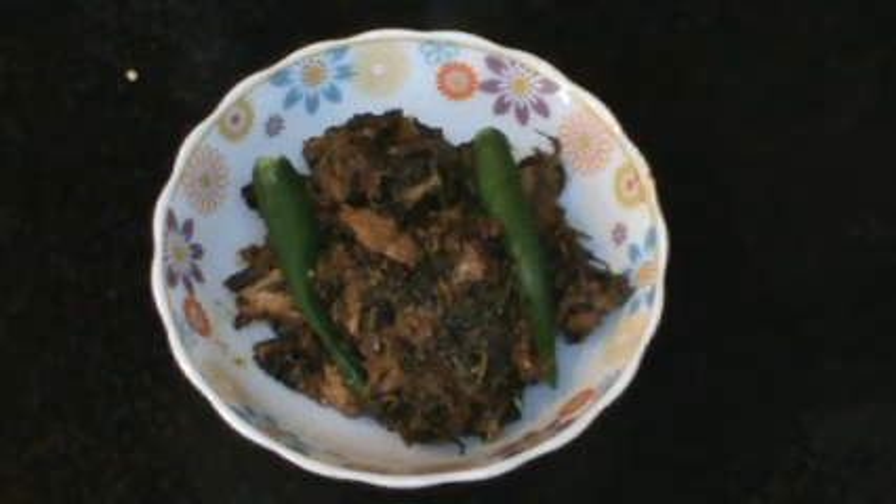You can see the chilies there — they're just for decoration, but you can eat them if you want. Serve it with hot rotis, parathas, fulkas, or pita bread. Serve it hot and enjoy!